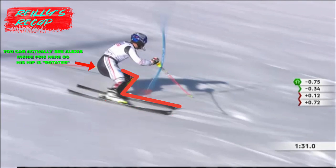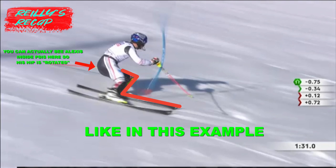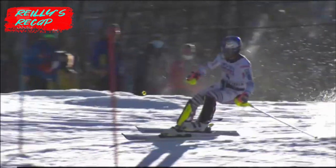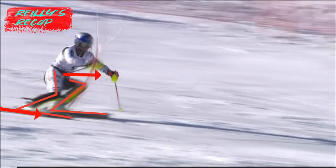People get confused with tip lead and hip counter. Tip lead doesn't directly lead to hip counter — in fact, you can have a rotated hip and still have tip lead. When you flex the inside leg, it will naturally come out in front, unrelated to the orientation of the hip. How much tip lead one has can be controlled by flexion or extension of the knee. Tip lead can happen from having counter at the hip too, but it doesn't necessarily relate to hip counter in all situations, so it's not the best reference to use.